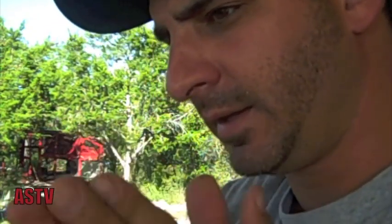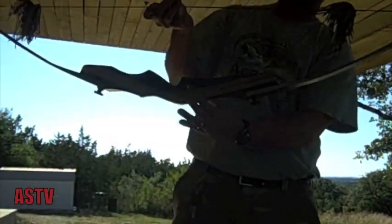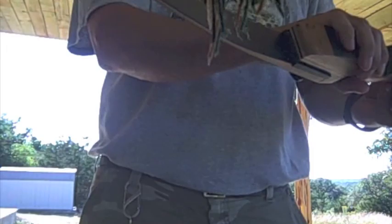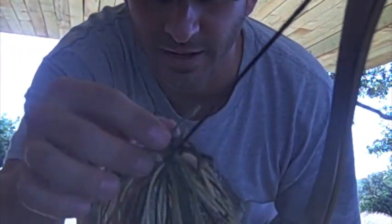Now we're ready to go ahead and put the string on the bow. Twist the string a little bit tighter, maybe set the brace height a little bit, and get this yarn ball starting to fray. Kind of even up the length a little bit — doesn't really matter. Want it to be roughly the same length on both sides. And all we got to do is start shooting, and this thing should fray out nicely.